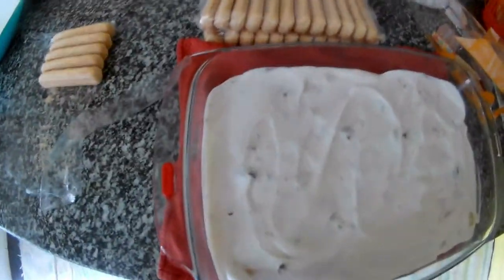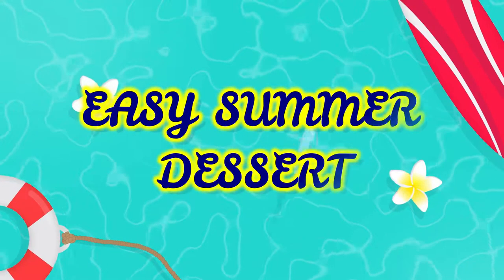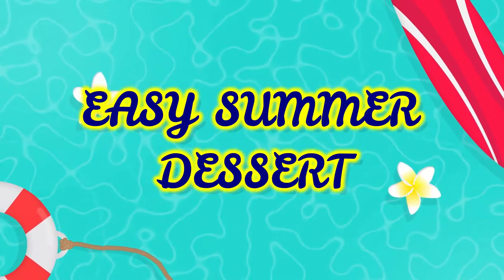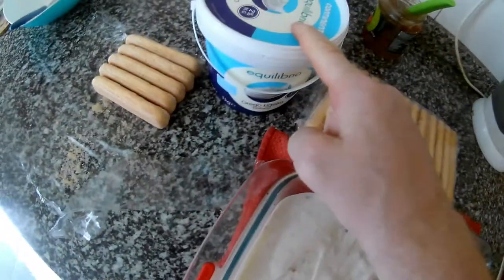Hi everybody, thank you very much for watching my videos. In this video I will do a summer cake, summer refreshment, summer dessert, because it's really easy. We need only lady biscuits — lady fingers, the same as for tiramisu — and we need some yogurt. I already put one level of white yogurt with a little bit of sugar and coconut on the bottom.